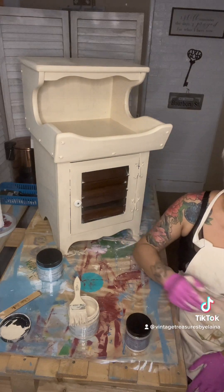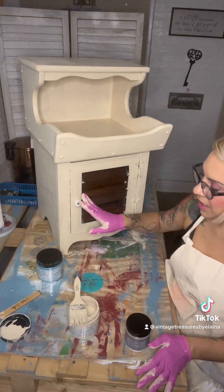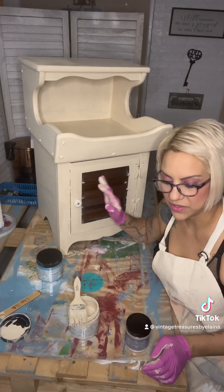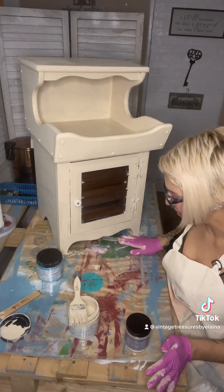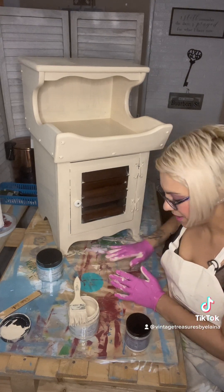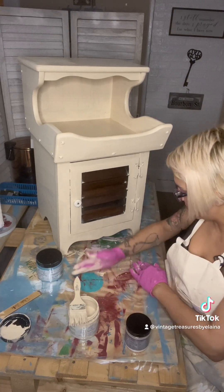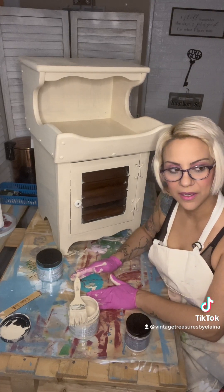I am putting new hardware on here, and I'm also putting transfers on here. Some people call them stickers, and I kind of get mad at that because it takes so much work to put them on. If you follow me and you've seen my latest work, especially that Alice in Wonderland cabinet that I made...